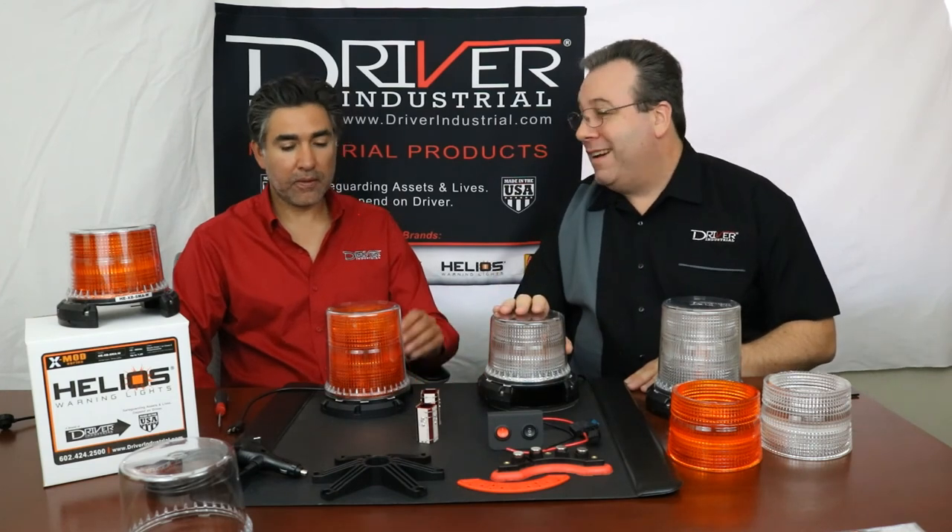We have these available in all five basic colors: amber, red, blue, green, and white. The optics are currently available in clear when using a colored LED. For dual color, you can do an amber and another color. If you really like the amber look, we have amber lenses in both the low profile and the high profile. This is a premium beacon at a super competitive price — we're really excited to find out how excited our customers are going to be. Feel free to contact us online at www.driverindustrial.com, email the sales team at sales@driverindustrial.com, or call us at 602-424-2500. I'm Colby, I'm David — thank you, and stay safe out there.